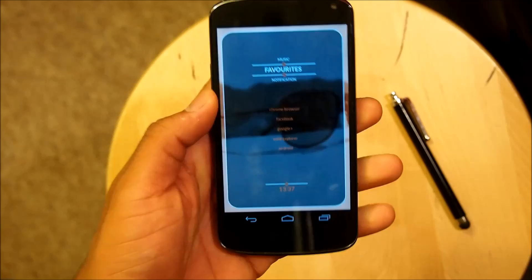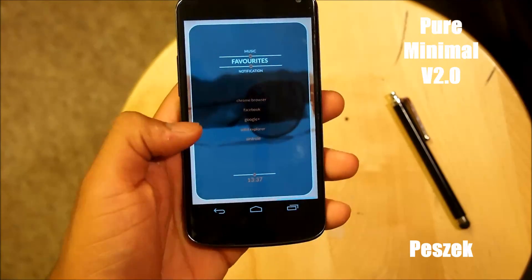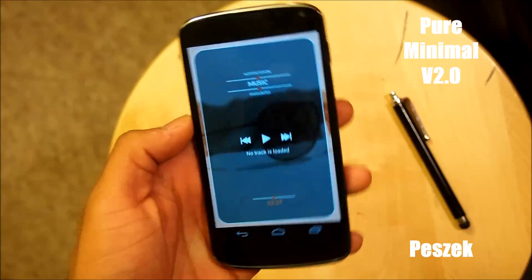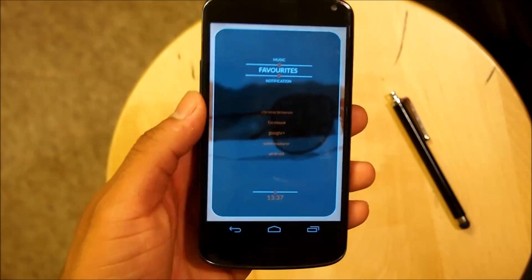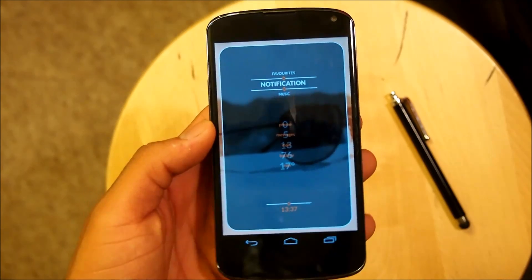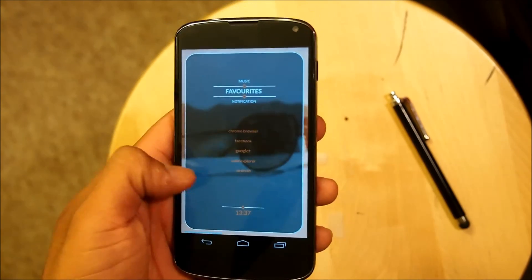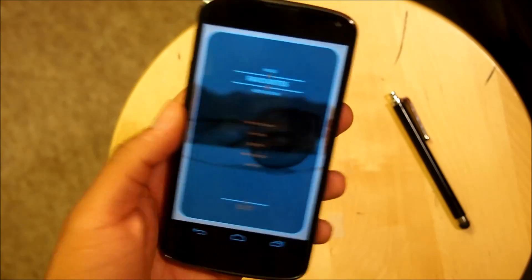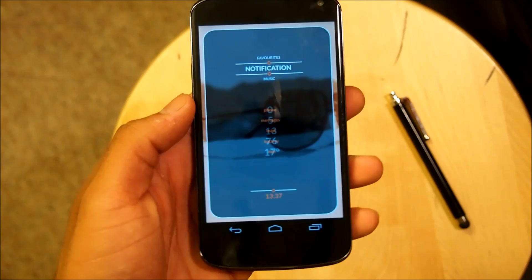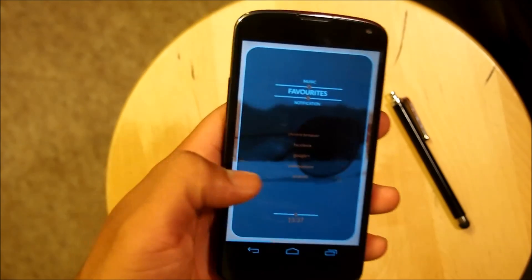Alright guys, here's Pure Minimal Version 2 by Pezzec — sorry for butchering your name. But here it is. This is a beautiful home screen and actually a favorite of mine, because it has all the core functions that you need on a phone with a very minimal looking setup.